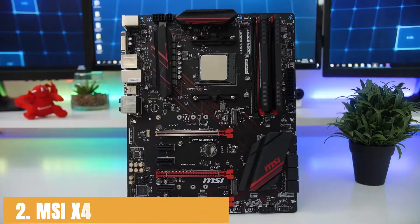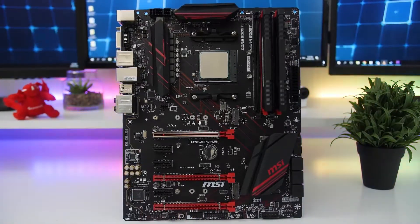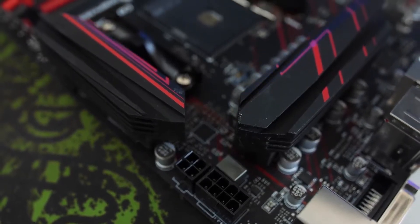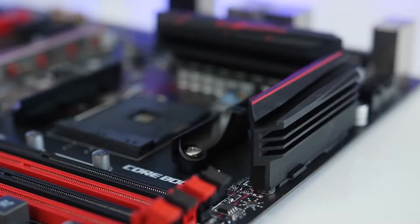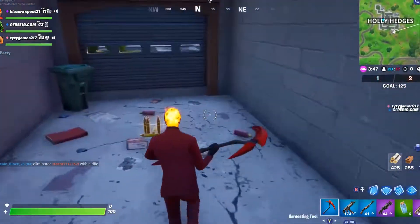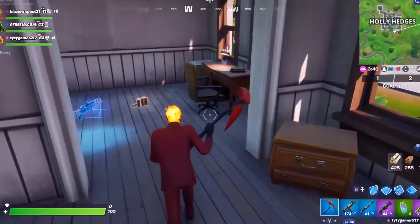At number 2, it's the MSI X470 Gaming Plus. Just like Gigabyte makes the best budget motherboards, MSI makes the best gaming motherboards. They are kind of mid-range motherboards, but many people love them because of their build quality and award-winning BIOS. For CPU, you can install AMD Ryzen series processors, 7th generation A series, and Athlon processors. For RAM, you can use DDR4-3200+ OC memory using 4 DIMMs, and the DDR4 Boost will make your RAM perform more efficiently.